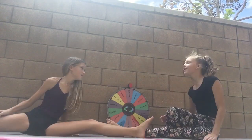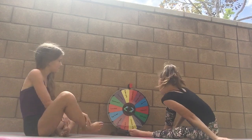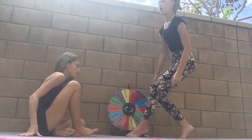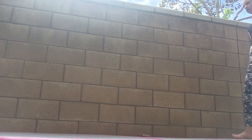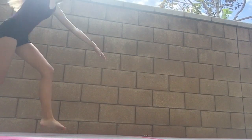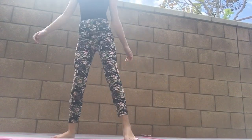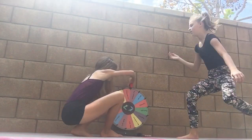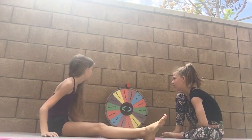My good splits are right and middle — I'm not the best at left but they're okay. I have a really good right over split. We spin and land on one-handed cartwheel — we haven't done that one yet! We move the wheel out of the way and both do it, though it feels scary being close to the wall.